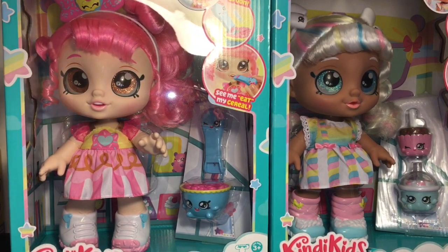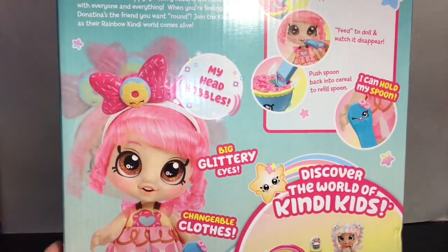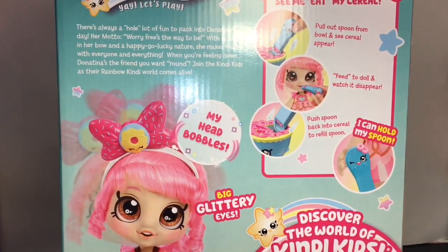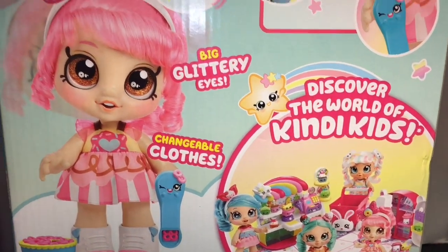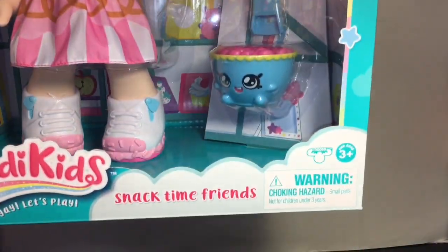Starting with Donutina, the packaging continues the Kindy Kids rainbow and star theme with little star cutouts. On the back, her story says there's always a whole lot of fun to pack into Donutina's day — her motto is 'worry-free's the way to be.' It also lists features: bobble head, big glittery eyes, changeable clothes, and removable shoes. These are Moose Toys, ages three and up.